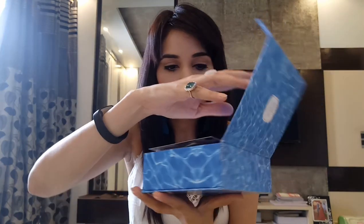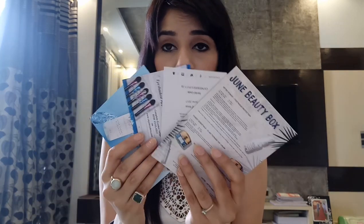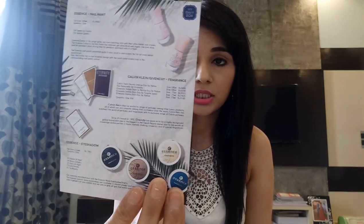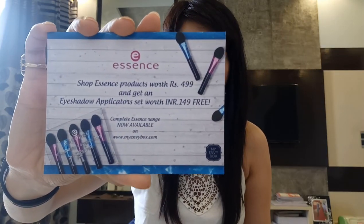When I open the box I see lots of cards. Let me take out the cards first. The first card has all the product details. The second one is by Cover Story — a gift voucher of 500 rupees. The next one is by Essence: shop Essence products worth 499 rupees and get an eyeshadow applicator set worth 149 rupees for free. The last one is by Vetropower — a footwear protection coupon, which I'm going to put in my description box.